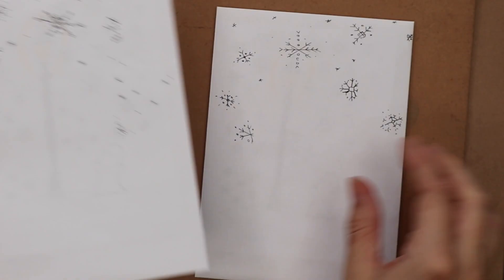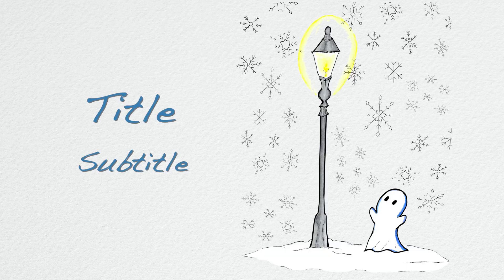Thanks for watching, boo buddies! If you like this design it is available for sale on the Society6 shop. I hope you all have a warm and cozy holiday season.